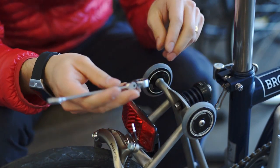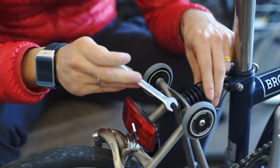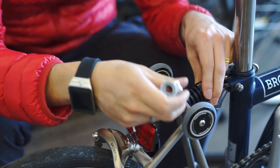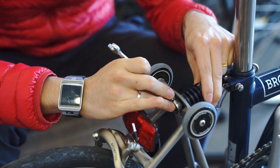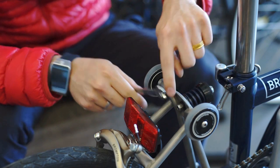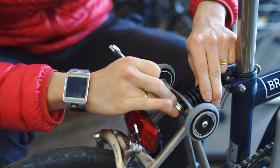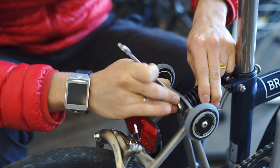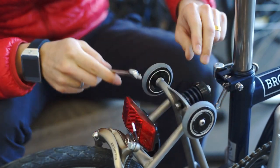Last but not least, we have to secure the shock in place, so we just tighten like so. One thing to keep in mind: the thread of the screw should be visible, but you have to tighten until the thread is just at the same level as the knob — like so.